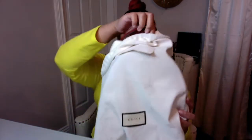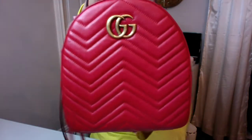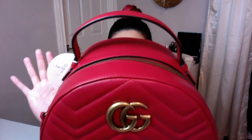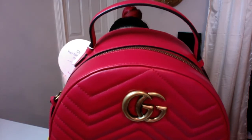Here it is — gorgeous. My only major dislike is that the second G is kind of speckled. I'm sure not all GG Marmont bags come like this. The chevron is one of the designs that has been trending, and the red is very me.